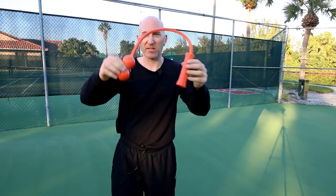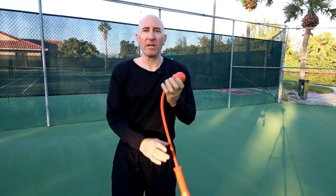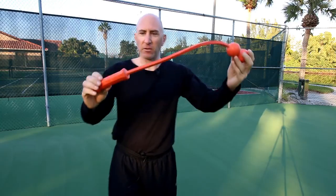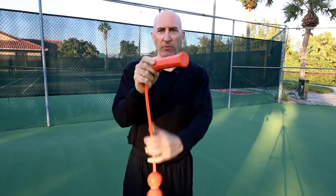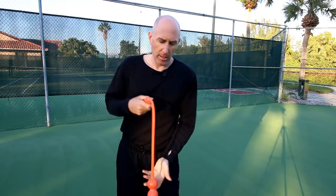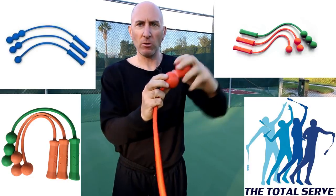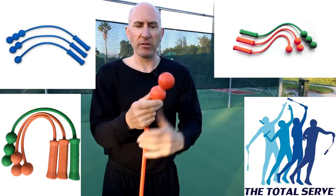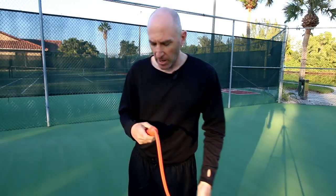You're probably saying to yourself, what is this? Well, this is called the Serve Master. It was created by a woman named Lisa Dodson. It's basically a rubber thing like this. It has a grip for righties and lefties. She makes three different types: one with one ball for kids around six, seven, eight; two balls for older kids; and three balls for adults. The more balls, the heavier they are.